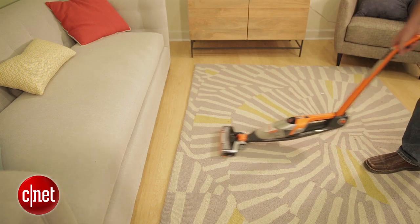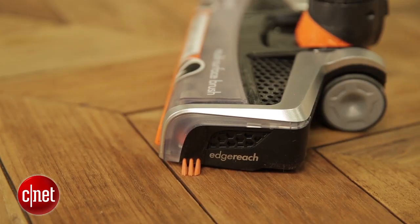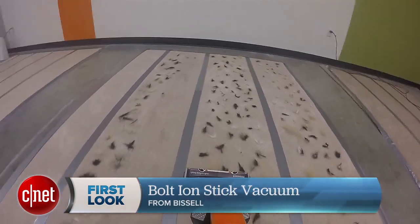It does have a few unique features. You can get under the furniture easily with the pivoting handle, and its edge reach focuses airflow to get the sides of the floor more easily. I just wish it had a button to help you vacuum the middle of the floor, because my gosh is it bad at that.